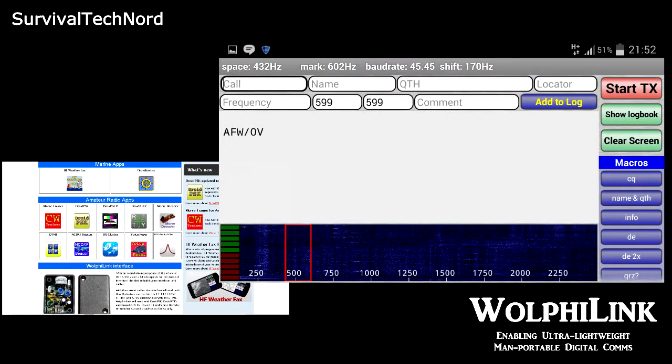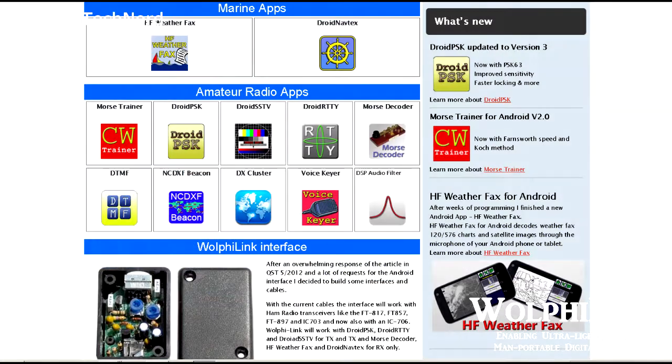First and foremost, Wolfie is a software developer, so it's kind of difficult to promote the interface without promoting him or Wolfie LLC. With that said, check out the website — there are lots of apps there. Unfortunately they are paid apps, but I think that's a good thing because the quality of the apps is simply outstanding.